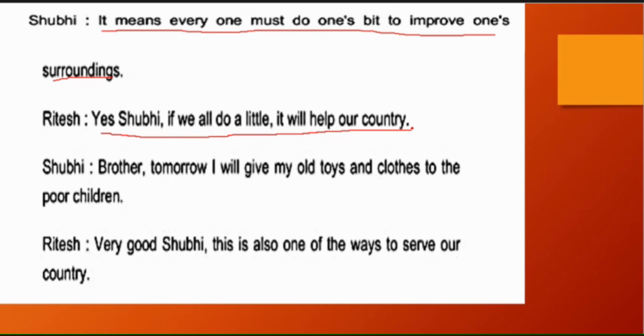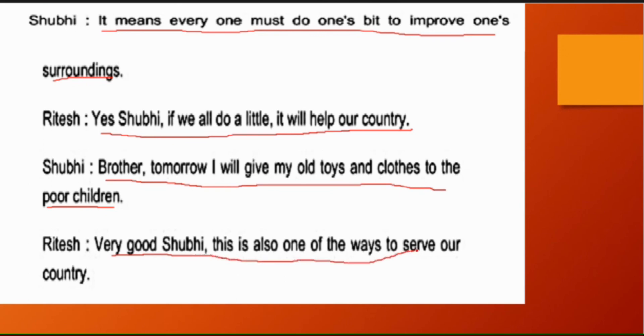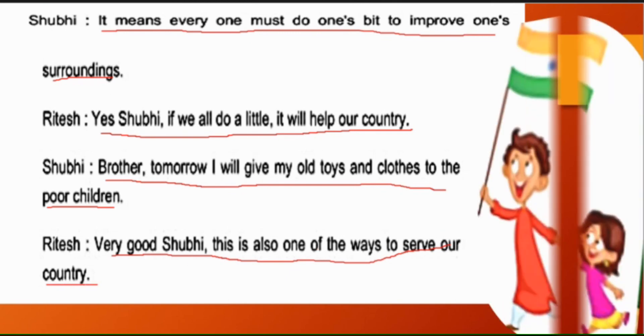Shubhi says: 'Brother, tomorrow I will give my old toys and clothes to the poor children' — Kal main apne purane kapde aur purane khilone garib bacchon ko de dungi. Ritesh says: 'Very good, Shubhi! This is also one of the ways to serve our country.' So children, this is how we read this lesson. Jai Hind! Jai Bharat!